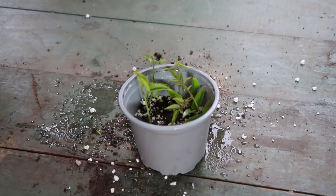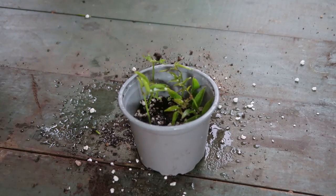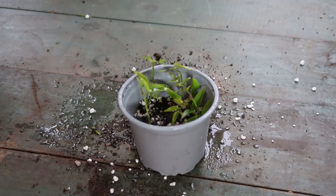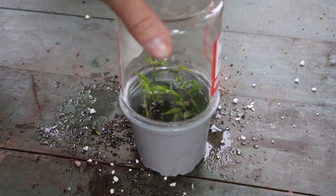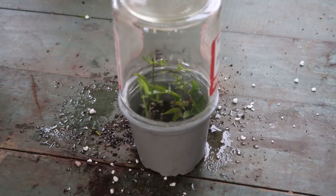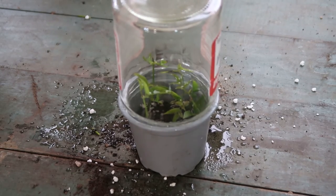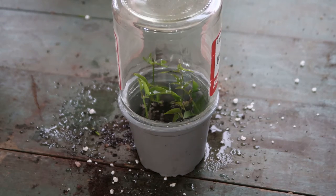Once you have all your cuttings where you want them and you've sealed them up with a clear plastic bag or a jar like this, be sure to keep it out of the direct sun to begin with. If the sun hits the bag or the jar, it will quickly overheat it and dry it out too quickly. So find a nice shady spot or somewhere with some indirect light and an even temperature.